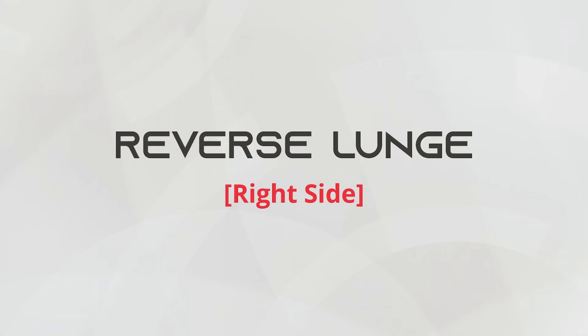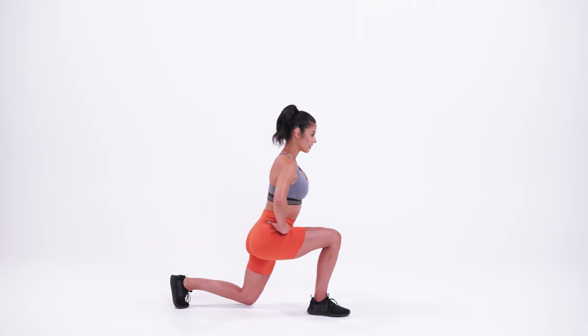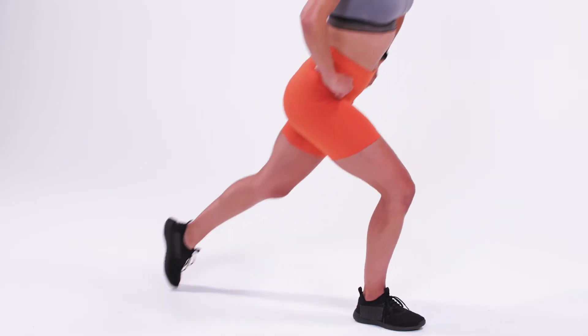This is the reverse lunge, right side. Start by dropping your left leg behind you and lower to the floor, keeping your lower back flat and both knees at 90 degrees.